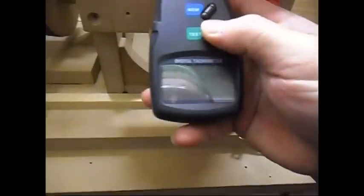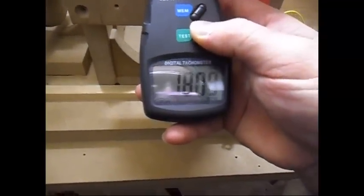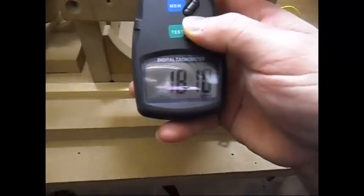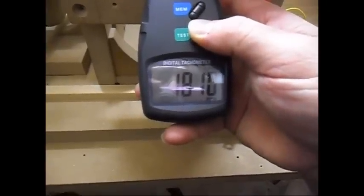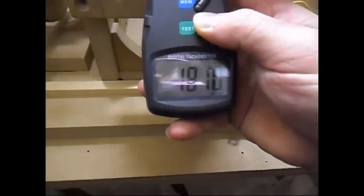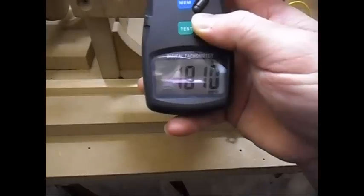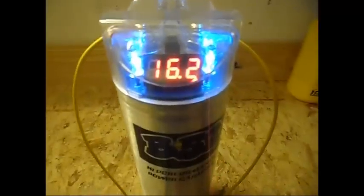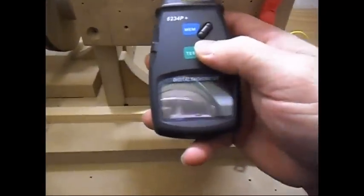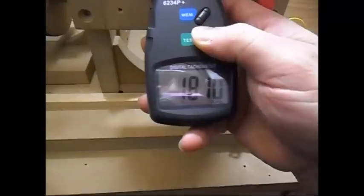Let me bypass this capacitor and see what the RPM is doing now. It's pretty steady at 1801. So filling the capacitor does make the system run at a bit lower RPM than the startup RPM.